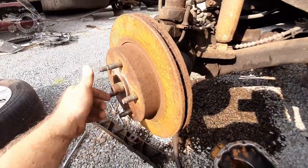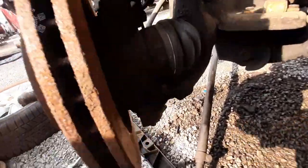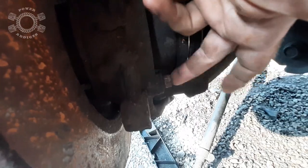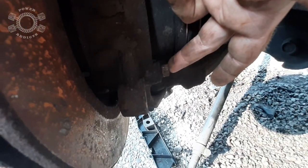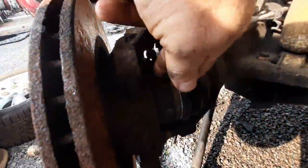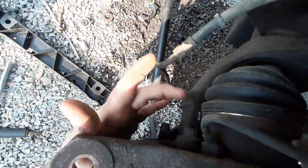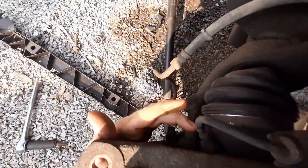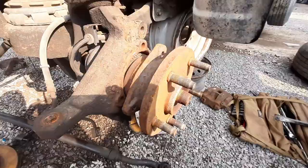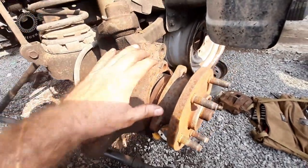This thing's totally seized up on the unit bearing, which I don't need the rotor or the bearing so it's not a big deal. Back here is where you pull the bearing loose — 13 millimeter. You've got one there, one right there, and one on the back side right there — 13 millimeter. Pull them out of there.